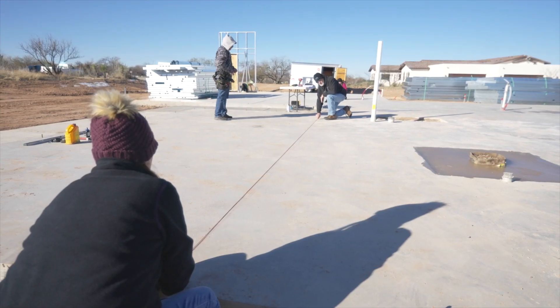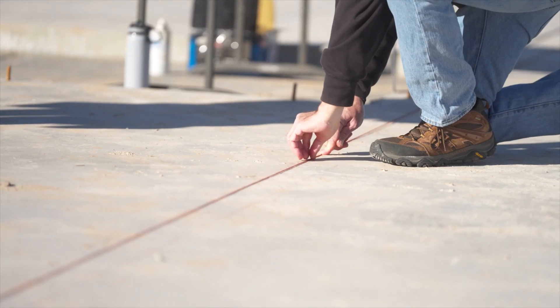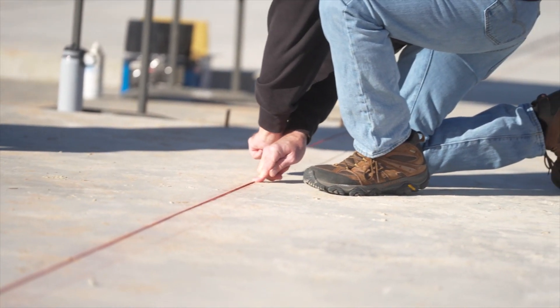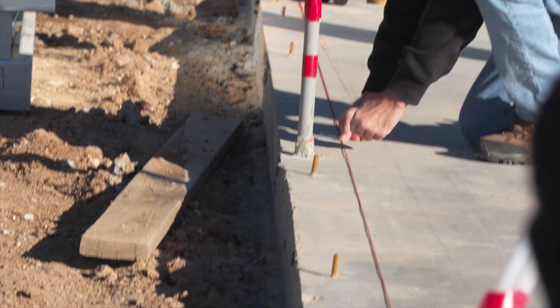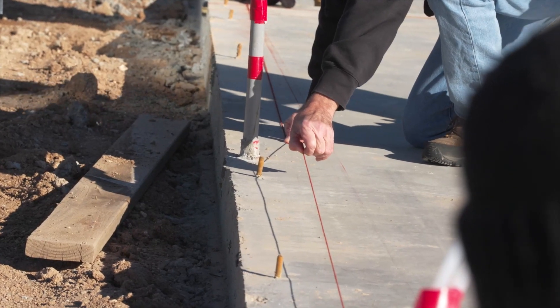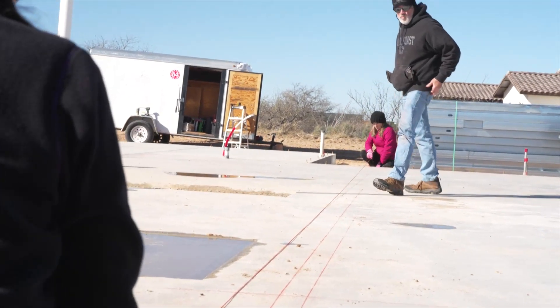To snap a perfectly straight chalk line, you need to pull it tight. Think of this like a string on an archery bow — not so tight that it breaks, but tight enough that it will give a good snap. Once pulled tight, hold the string against the surface at your mark. Pull the string away from the floor and let it go to snap a chalk line on the floor.